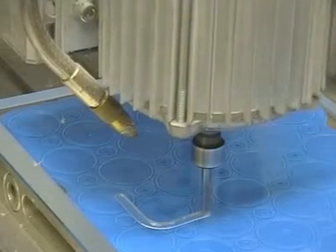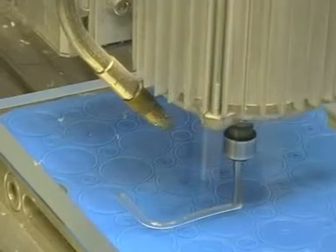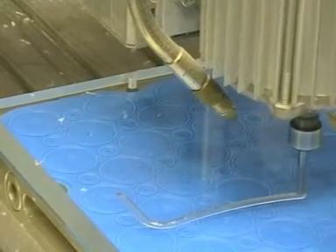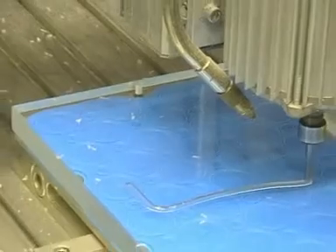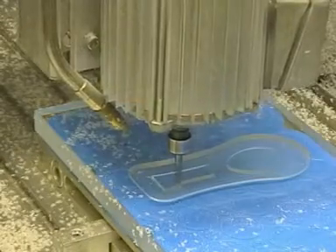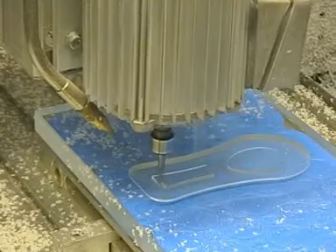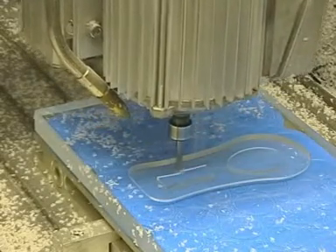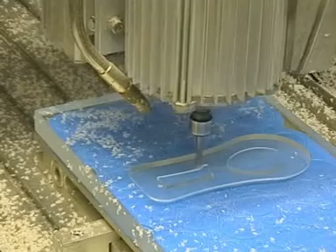Milling contours on the first side, taking care not to mill through so that a maximum vacuum is maintained. Freeform surfaces are also being milled on the first side.